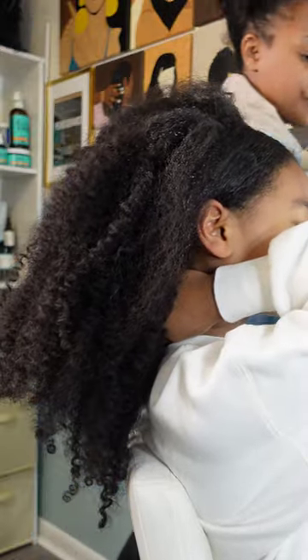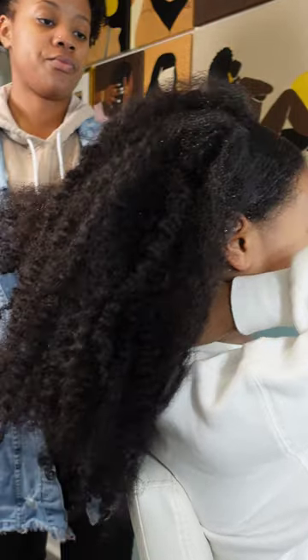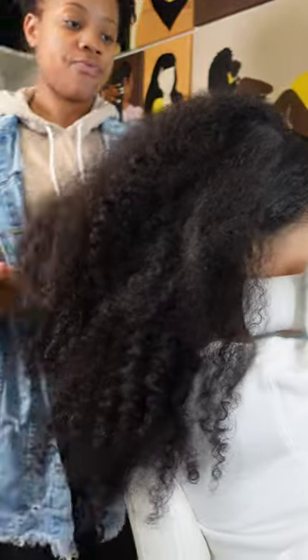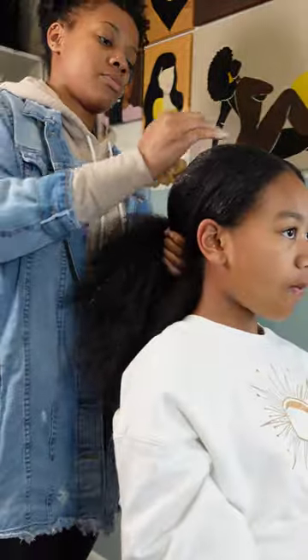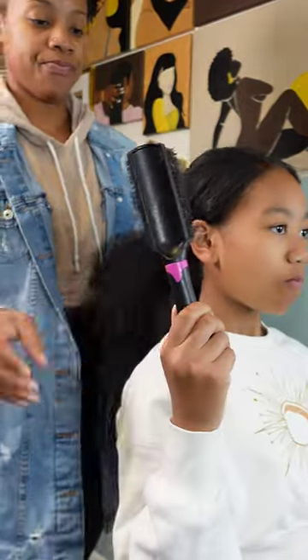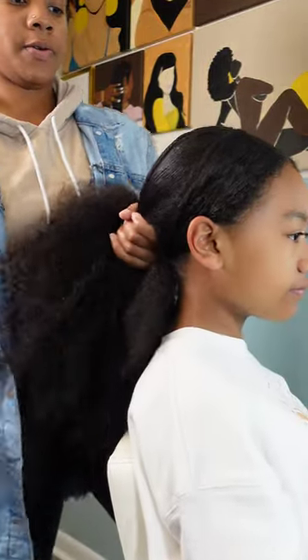Again, this is a week-old braid out, so this is what homegirl's been going to school with for the most part — and she loves it. The bigger the better; grateful that she embraces the frizz, the big hair, and the lion's mane. But my biceps, my quads, my ankles — all of them be hurting after I'm done. It's a whole workout trying to do Kalia's hair. Going in with some more Eco Styler Gel, slicking it down, pulling everything into this ponytail because we're gonna make it work in one go.